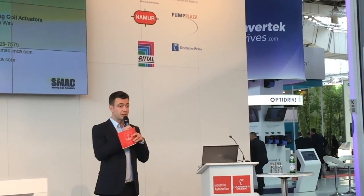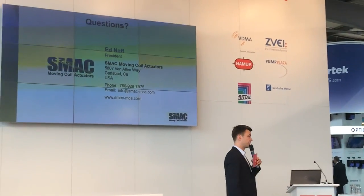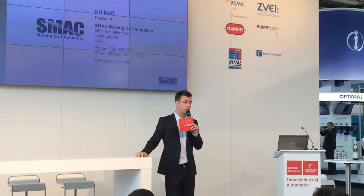Feel free to ask him any questions, maybe in person if you'd like to — he's here. You can visit the stand, of course. Thank you, Mr. Neff. We have a couple of minutes left for our next presentation, which will be held in German. So the next presentation — we'll see you again soon.